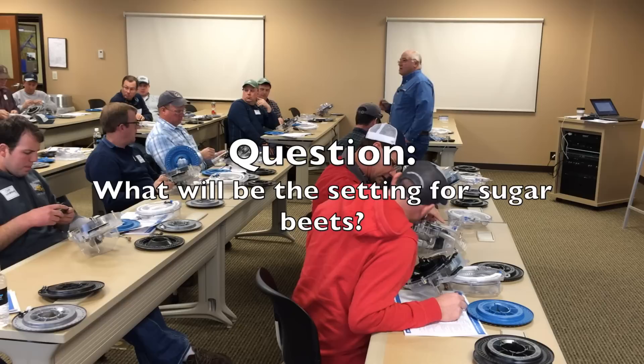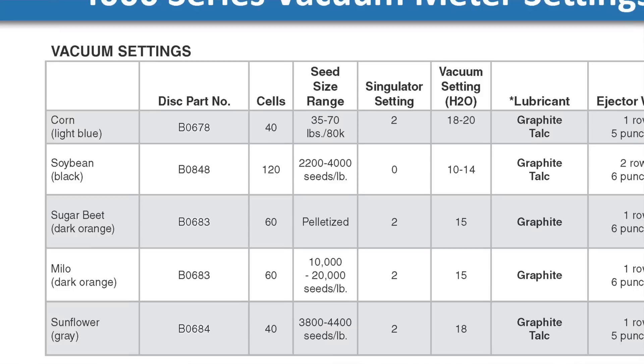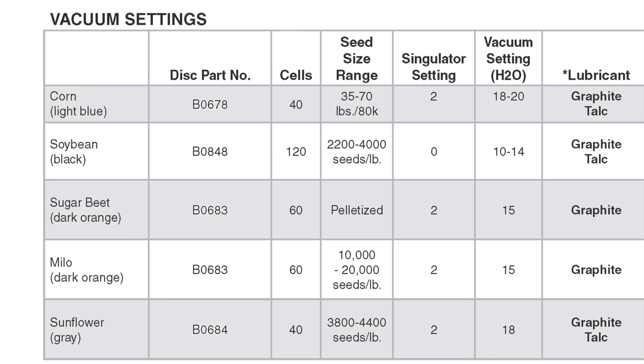For sugar beets, the singulator is set to two. With the Milo disc — sugar beets are small, but the way the disc is designed and the way the singulator works, two is the perfect setting for sugar beets as well.